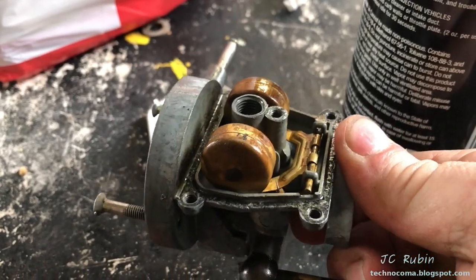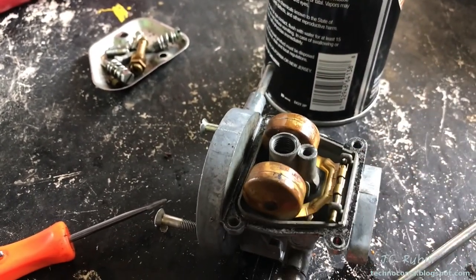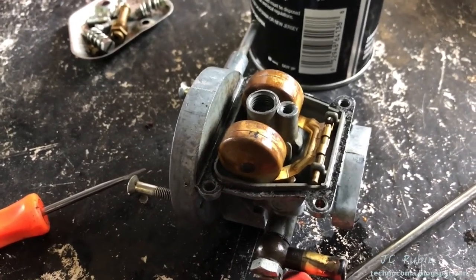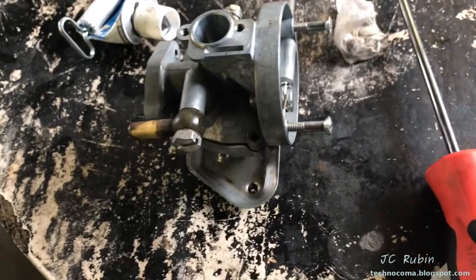The float is working good — she has adequately tested the float. You're good at this. And now we're going to reassemble it. Carburetor is completed. We're throwing it back on the bike.